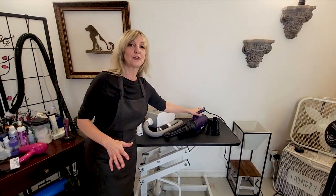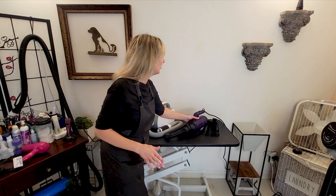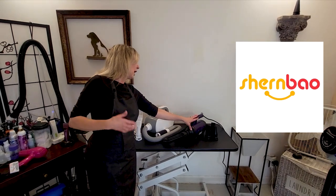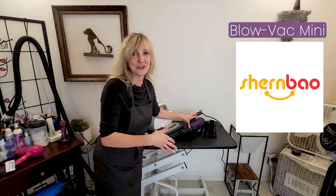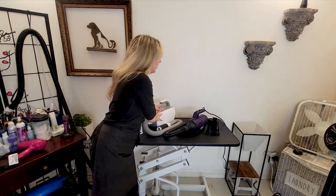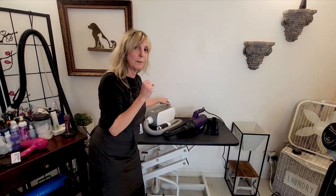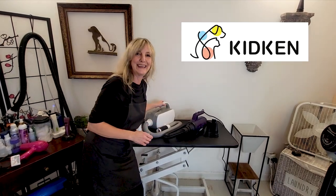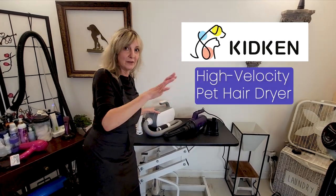Our entry-level dryer that we're going to be discussing is from a company called Schoenbau. They created this mini dryer, a Blowback Mini, and we're going to go through all the functionality, and I'm also going to show you how it works on some of my clients. The other dryer, the one that's under $200, has a little more bells and whistles and functionality. This is from a company called Kidkin, and it fits under the $200 US category.